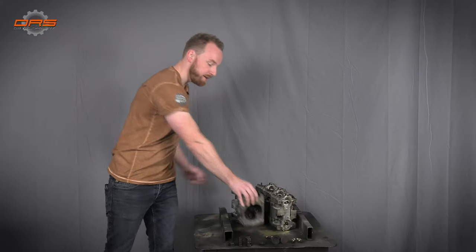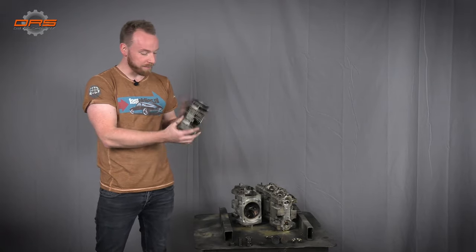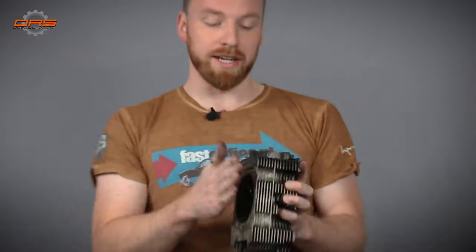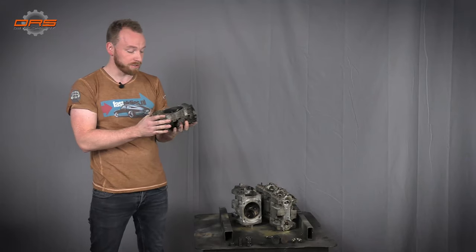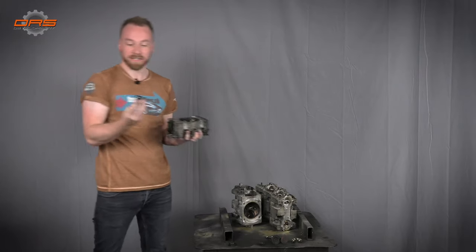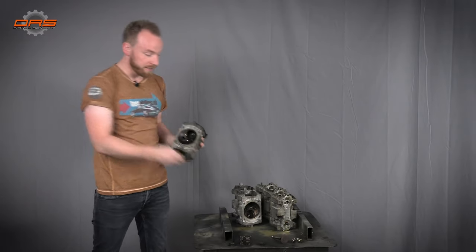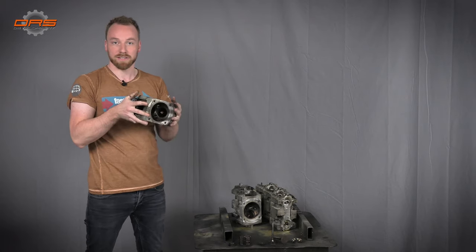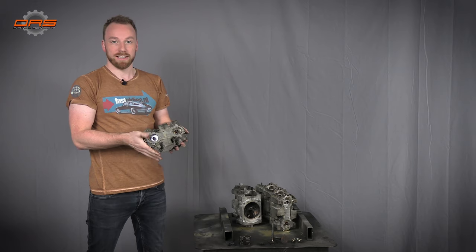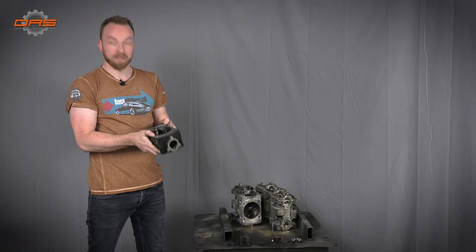Next up are the heads — also extremely dirty. As I mentioned, we are going to try and use as many components of the original engine as possible to achieve the 360 horsepower target. Everything that came out of the heads will not be reused — valve springs, for example. The valves will be enlarged and we will go to a different ignition system, but the original casing of the heads will be reused. It will get a good clean and then we will do some modifications to achieve better flow.